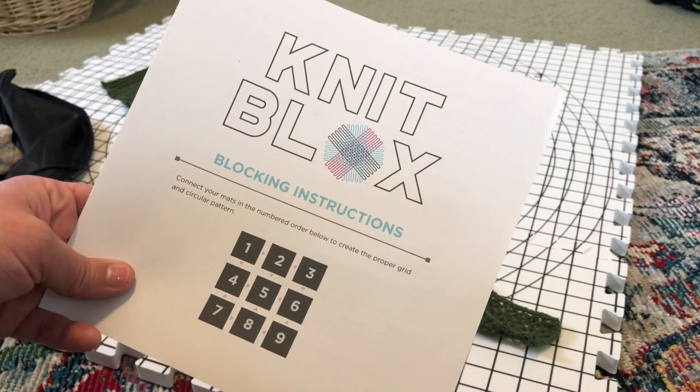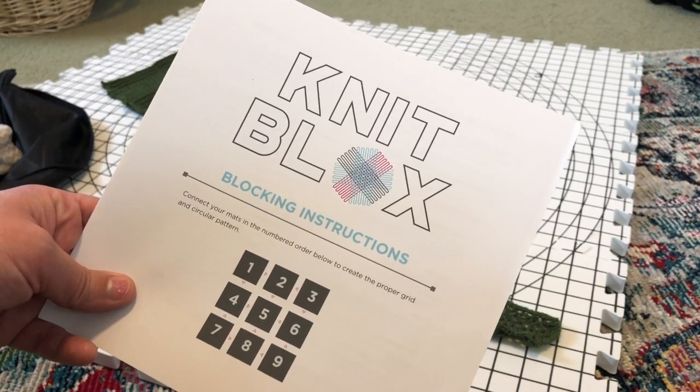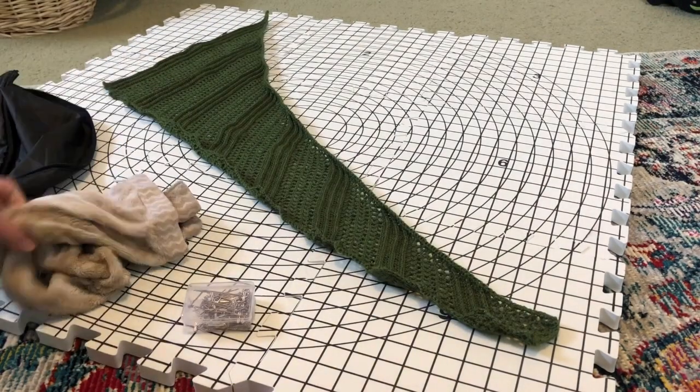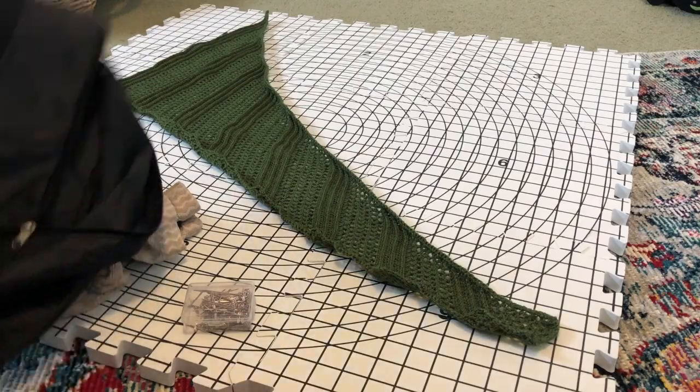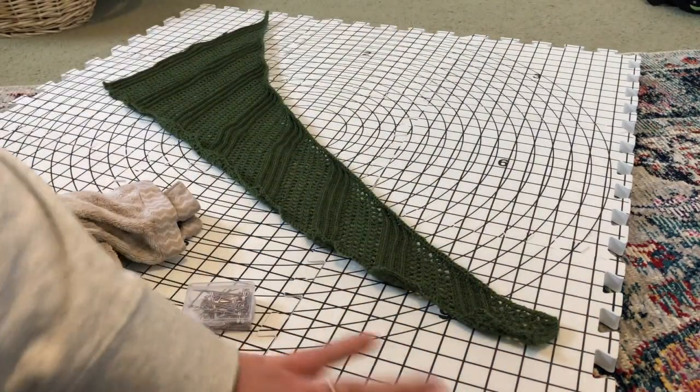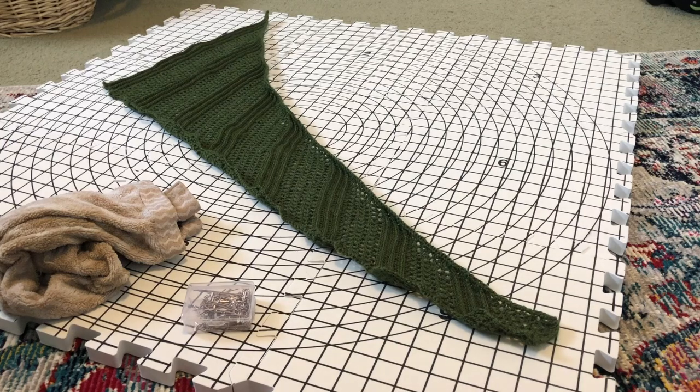I have the knit blocks from Amazon and they come in this nice little case. They're styrofoam blocks, and as you can see I have mine assembled into a grid. It's just a nice way to make sure that you're even and all that kind of stuff. With the lizard it's not going to be a perfect circle or rectangle, so it's not as important to have that, but that's still the way that I like to set up the blocks.